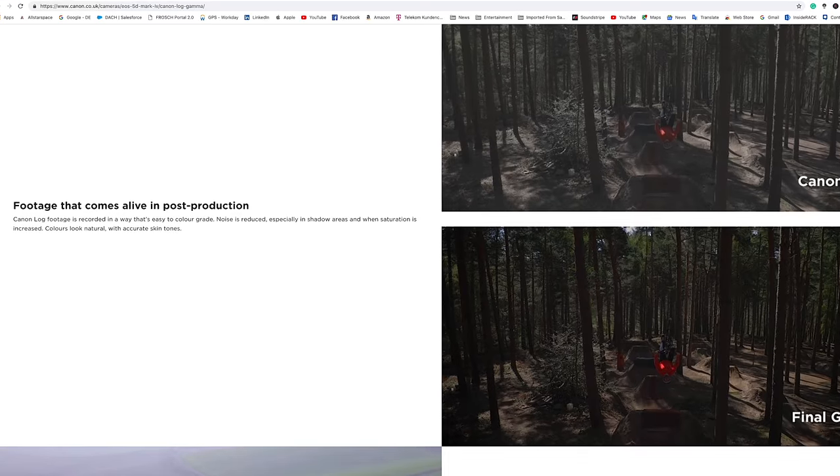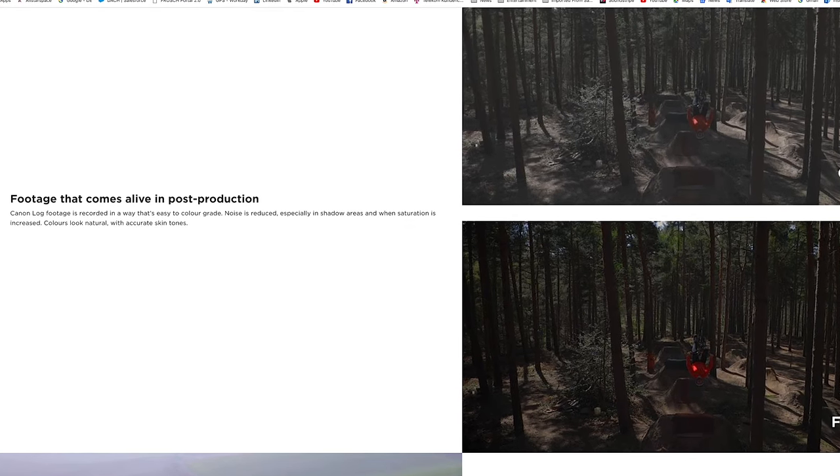C-Log is designed for a certain dynamic range when you go out and shoot. You have a better dynamic range and you can also use more than one camera. So you have the same picture profile when on a shoot with several cameras. That's what C-Log is for. And that gives you a certain color grading ability — you have better contrast, a better range, and more options afterwards in post-production.